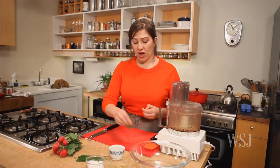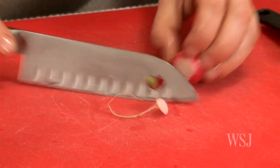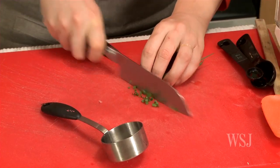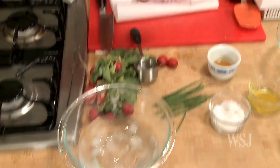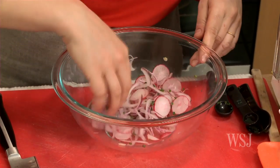Now we're going to assemble our slaw. It's equal parts radish to onion. Trim off both ends and cut it as thin as possible. You want about one teaspoon minced chives — put that right in. Drain the onions. Here we have the makings of our slaw. I'm just going to use my fingers and toss it.